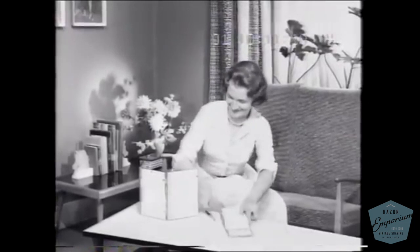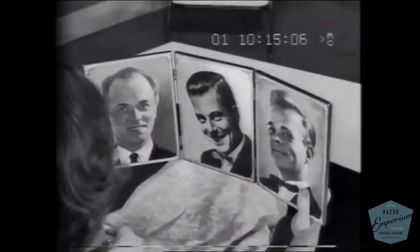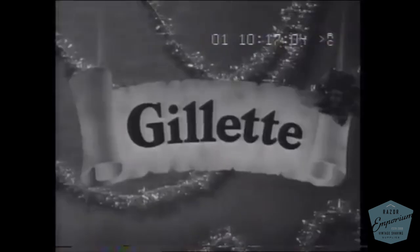When you're thinking what Christmas gifts you can give your teenage son, husband, father, or any man close to your heart, think of Gillette.